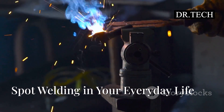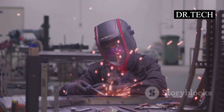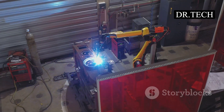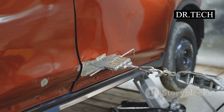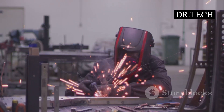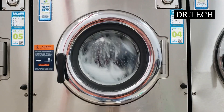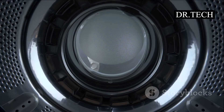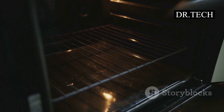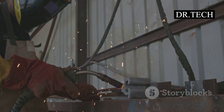You might be surprised where you find spot welding — it's like a secret agent working hard behind the scenes. Take your car: a modern car body has thousands of spot welds. They hold the frame together, attach the door panels, and secure the roof. Those little dimples you might see at metal edges? Many of those are spot welds. It's not just cars — your washing machine, dryer, refrigerator, and microwave oven all likely have metal parts held together by spot welds. The drum inside your washing machine, spinning fast with heavy wet clothes, is kept strong by spot welds.